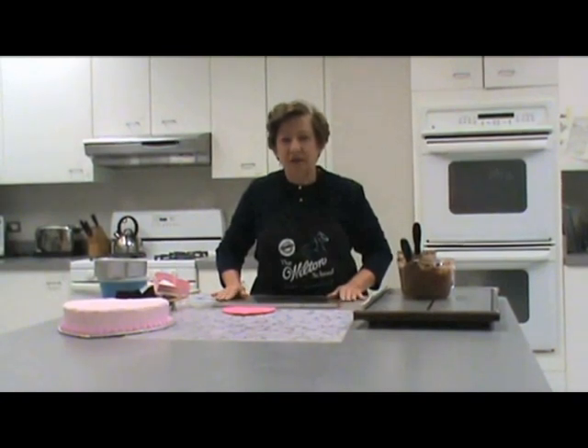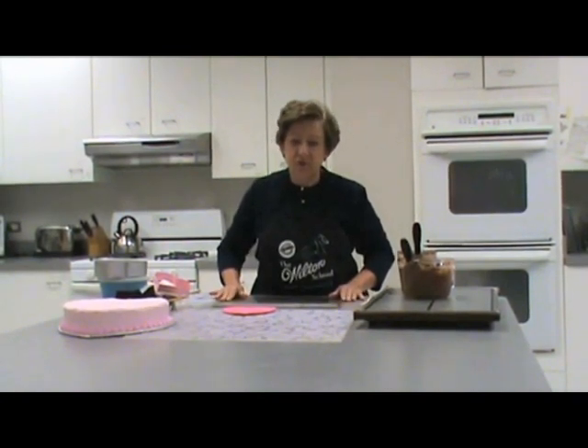My name is Susan Letusiak, and today we're going to show the uses of the imprint mats.